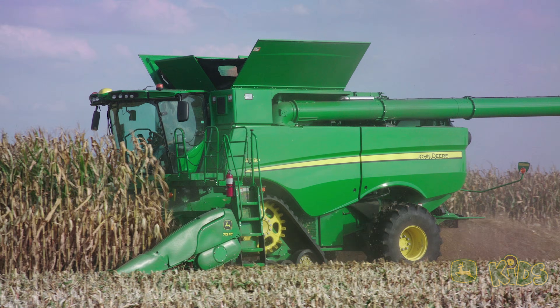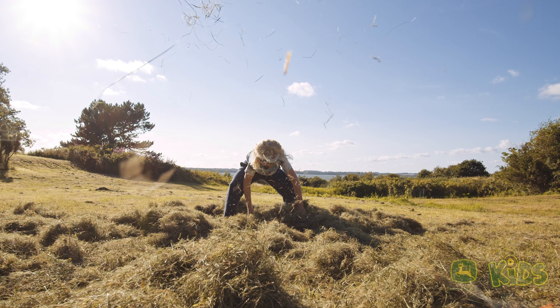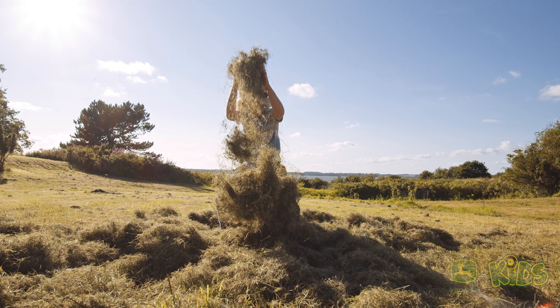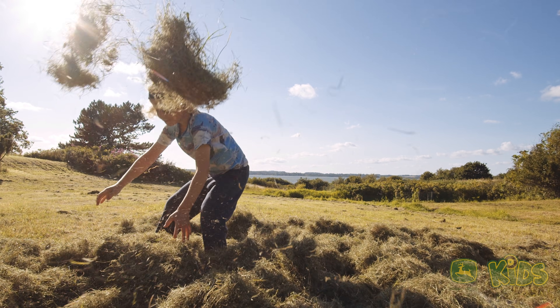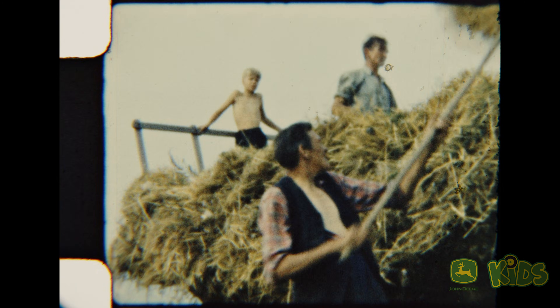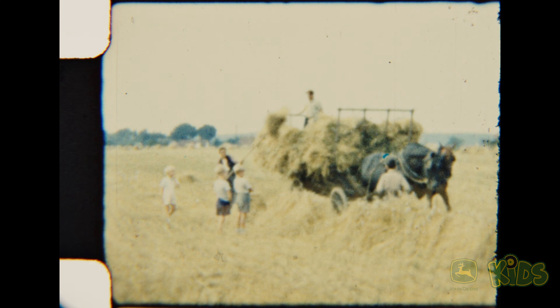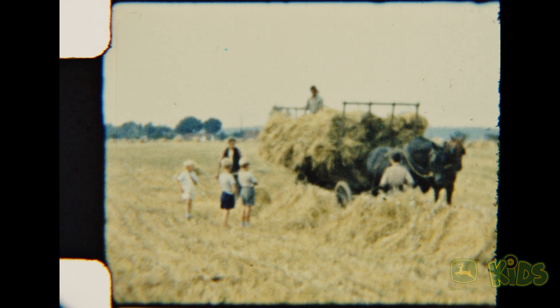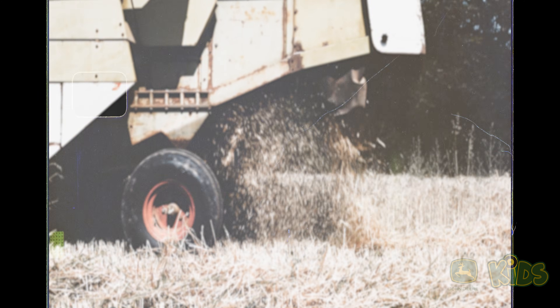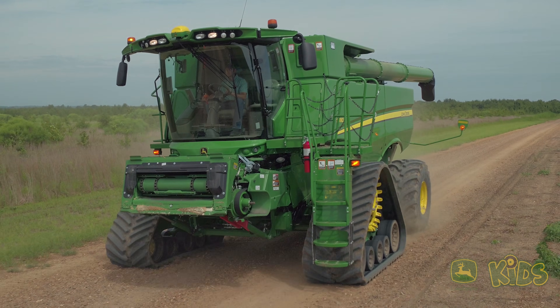Before the combine was invented, people did all that by hand! As early as 1820, there were some horse-drawn machines to cut crops, and people came up with simple machines to thresh, but they weren't all combined into one machine — logically called a combine — until 1885. The first combines used horsepower and then steam engines. By 1911, some fuel-powered combines entered the market, and ever since they have gotten better and more efficient.